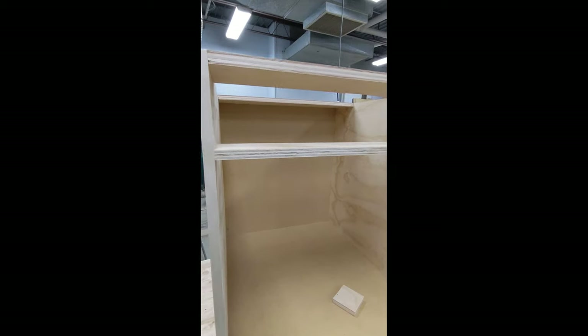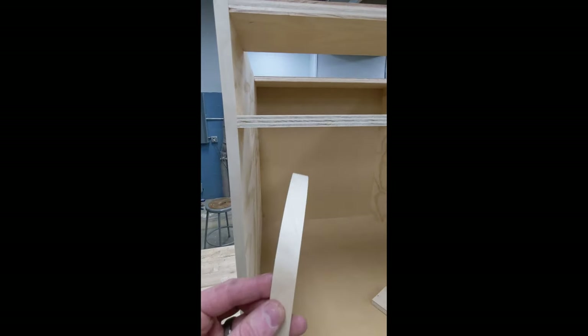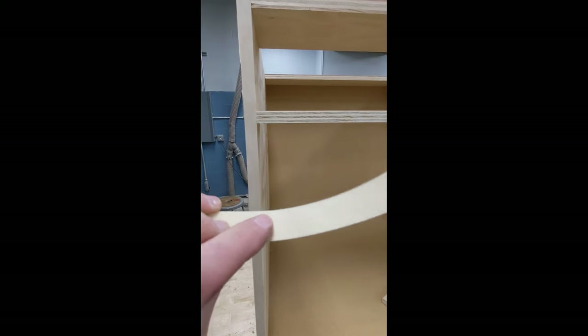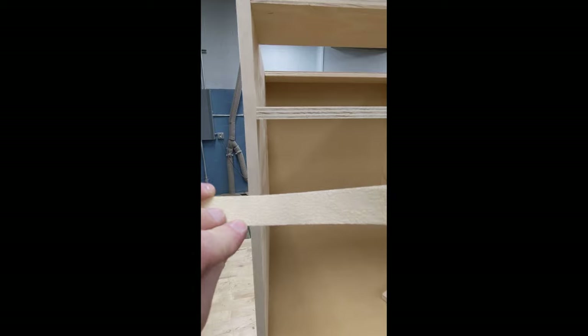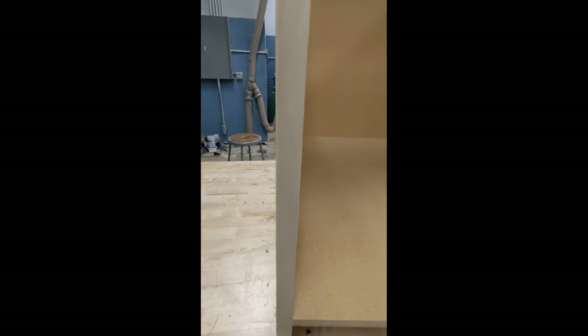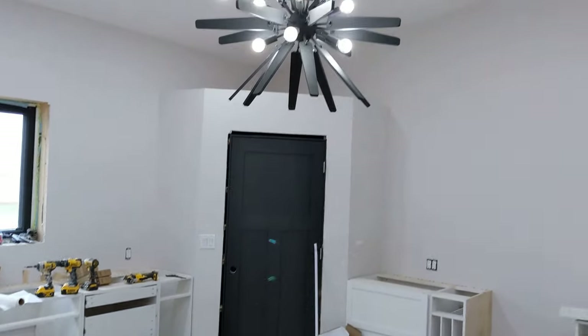To get rid of ugly plywood edges when building cabinets or other furniture, try using edge banding. This is an iron-on Baltic birch edge banding with a heat-activated adhesive. You simply use an iron, press it on, and you're left with a real wood finish that looks a lot cleaner than dealing with typical plywood grain.